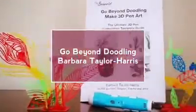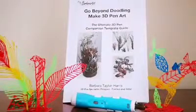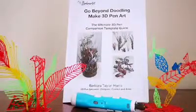Hello and welcome to today's review. Today we are reviewing the Go Beyond Doodling Make 3D Pen Art Book by Barbara Taylor Harris.